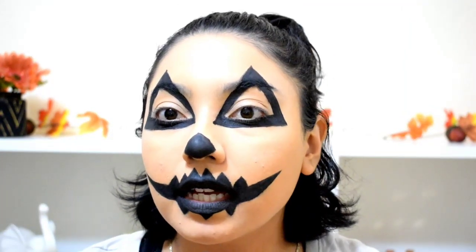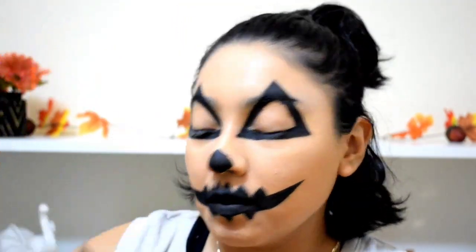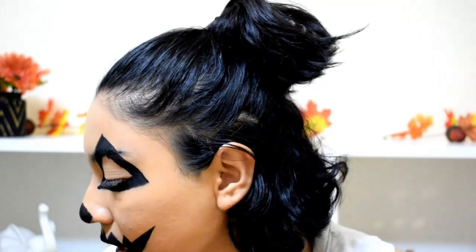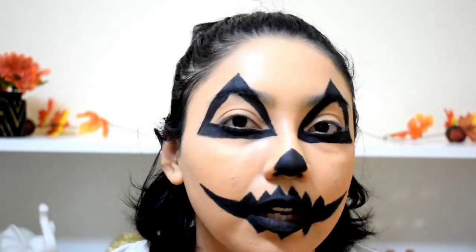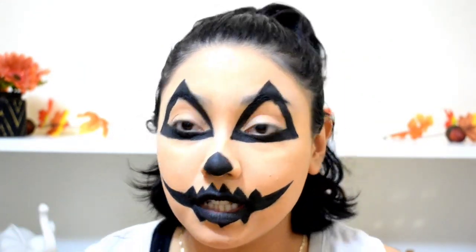My camera died, but all I did was fill in the triangles and clean up my lines a little bit. I also grabbed an eyeshadow brush and set everything with a black eyeshadow. Now I'm going to dip into the yellow paint and fill in these triangles to make it look like a jack-o-lantern that has a candle inside.